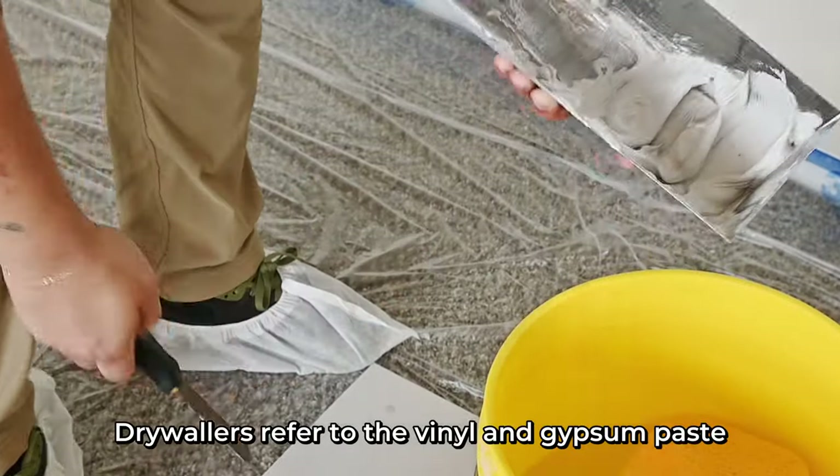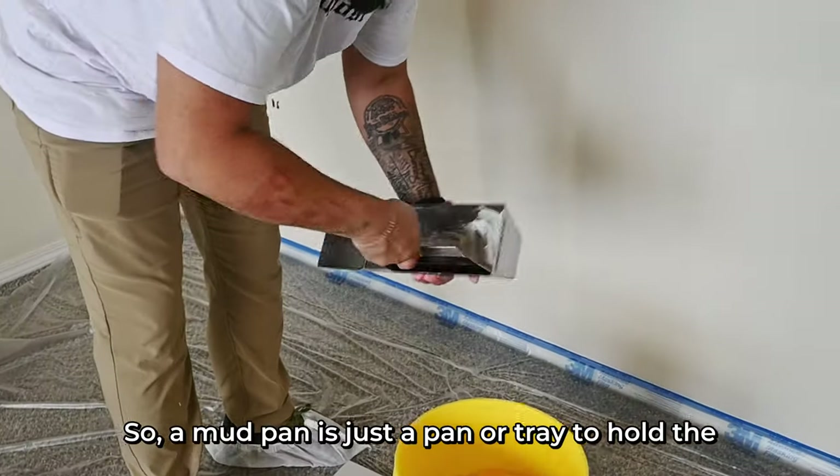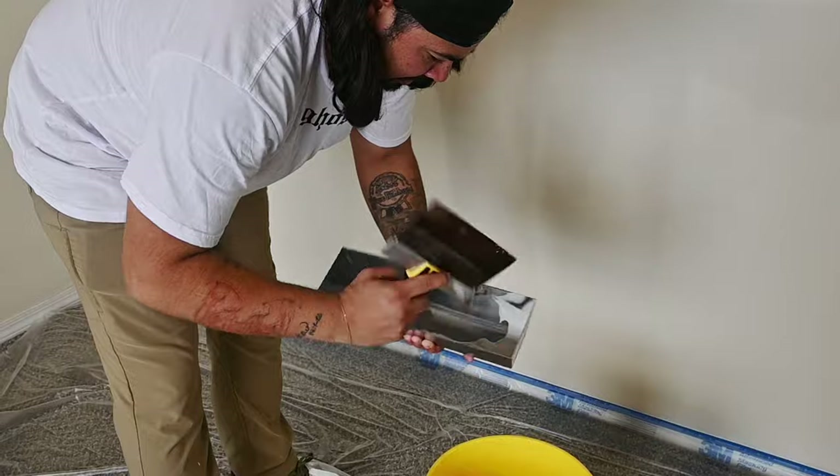Drywallers refer to the vinyl and gypsum paste they use to cover drywall seams as mud. So a mud pan is just a pan or tray to hold the drywall compound in hand while you work.